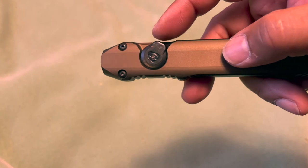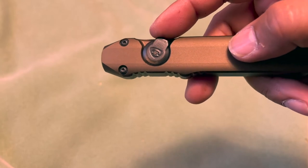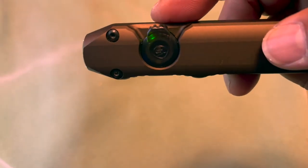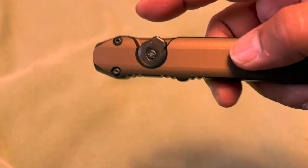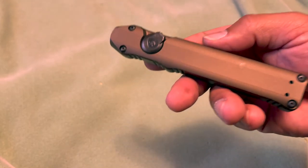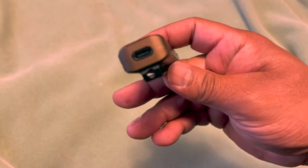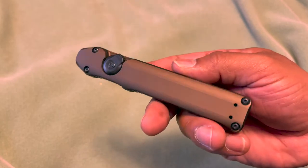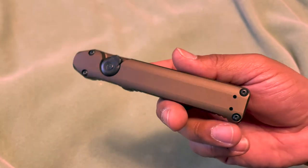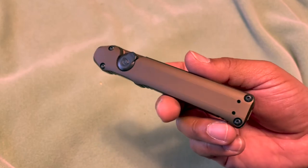It has a charge status indicator on the switch. Green means it's fully charged, and red means it's currently charging. Once it turns green, that indicates it's fully charged - pretty neat, it gives you an idea of how much charge the battery has. Once it turns red, it's time to charge it up. It comes with a USB-C cable so you can charge it via a USB port, laptop, or portable battery charger.